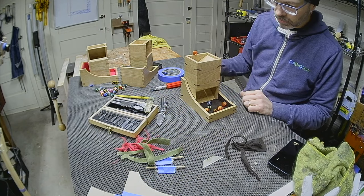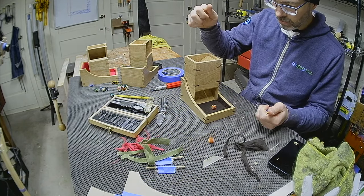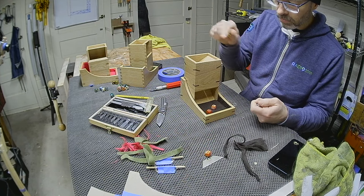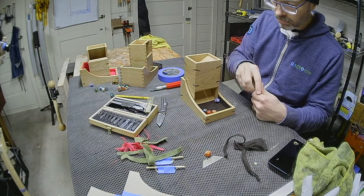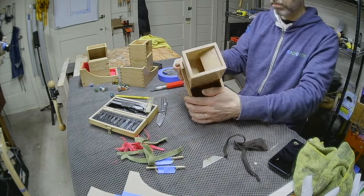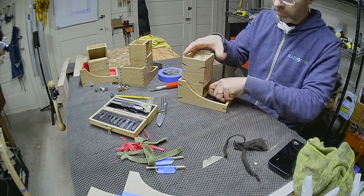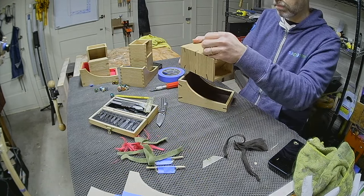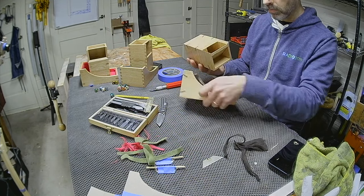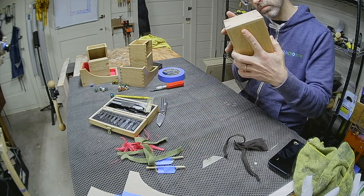Test fit. Test roll. It works! And it is mesmerizing to just sit there and keep rolling dice. Here's the reason for the high back of the tray — it covers the top of the tower, so when inserted this way the dice stay captured inside.